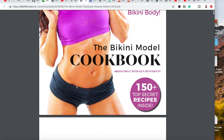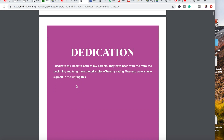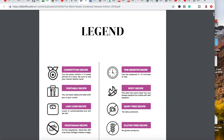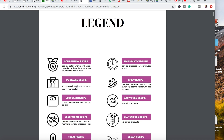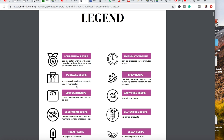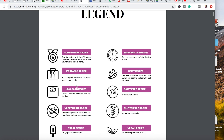Hey guys, I am super excited. I have edited the bikini model cookbook as an ebook and I have updated it on the membership site, so you can now go and check out the new ebook. It's ready for download. All you have to do is log in if you're already a member, or if you've bought the cookbook in the past, you should have a login to download the newest version.